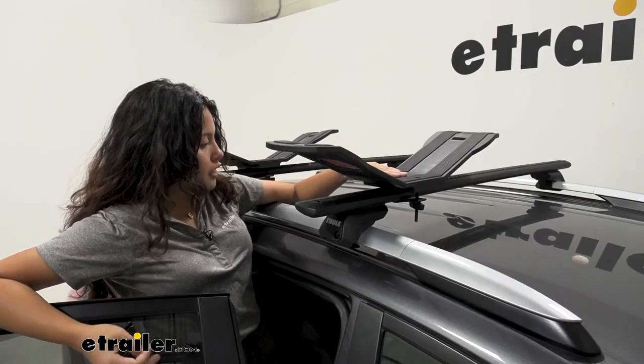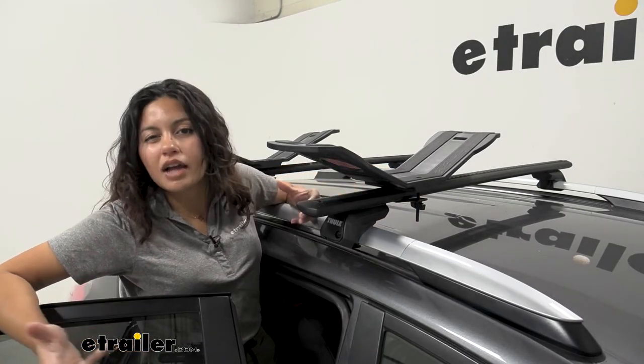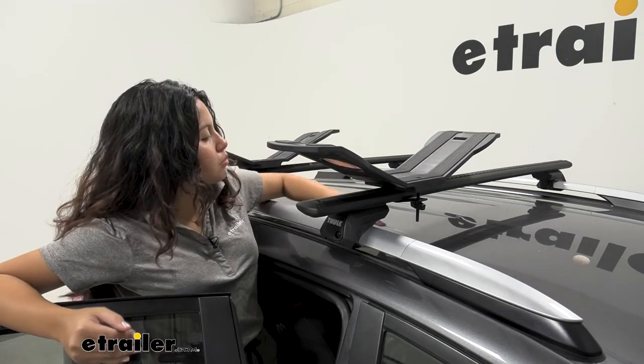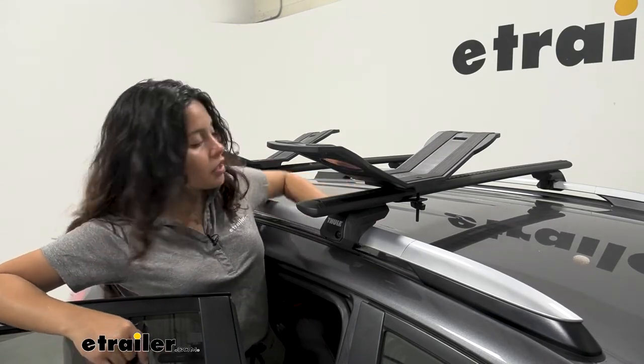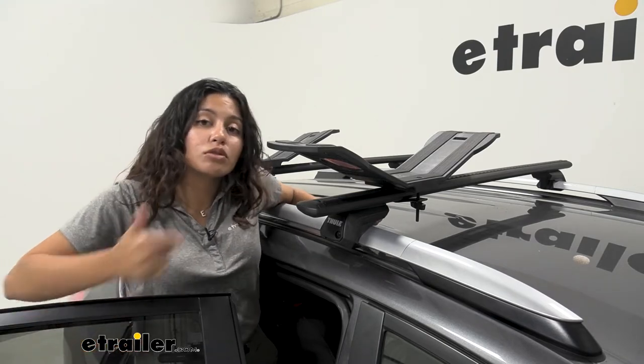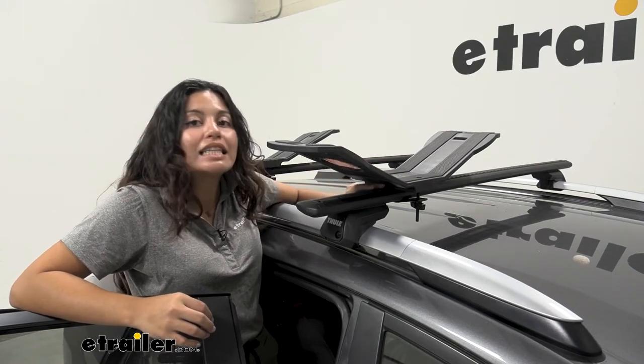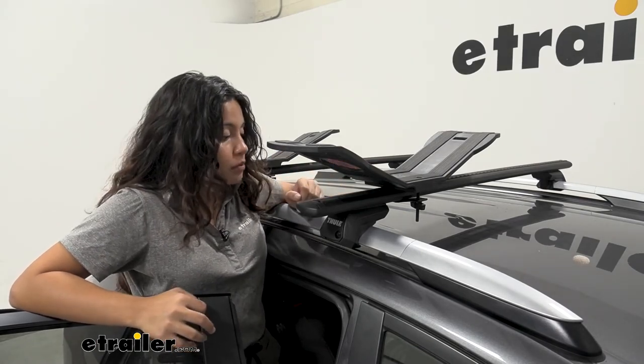What's holding this kayak up are these clamps. You have a rubberized plate that goes underneath your crossbars, you get bolts, and you get these wing nuts. I'm actually using the extra long mounting bolt kit because I need a little extra height just to get over my crossbar.